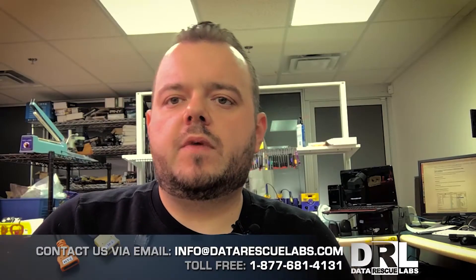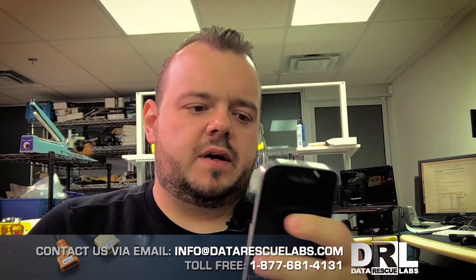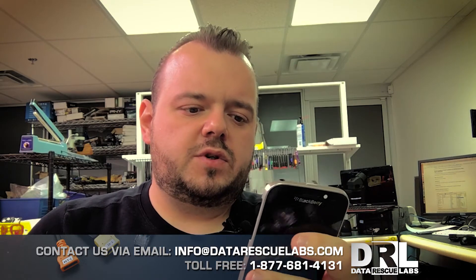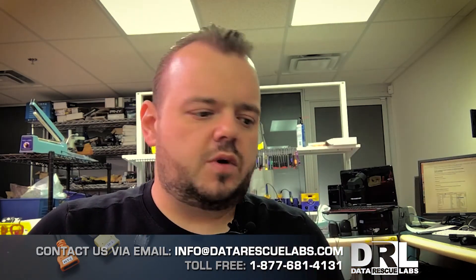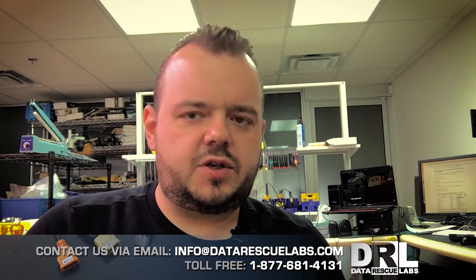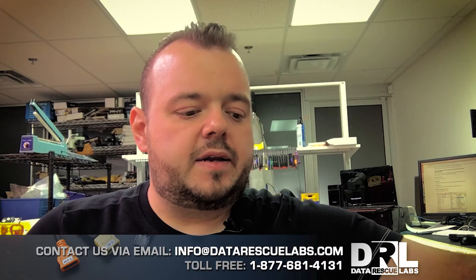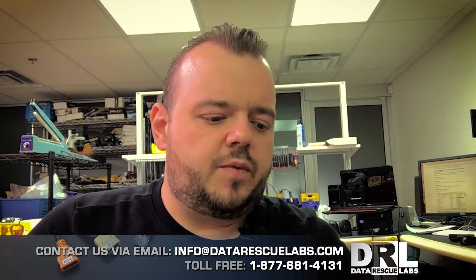Hey, it's Chris here. Got a new video for you guys today. We have a BlackBerry Classic — this one stopped booting; it will just go to a black screen and won't go anywhere. The only solution for this phone was to actually remove the chip and do a chip-off.